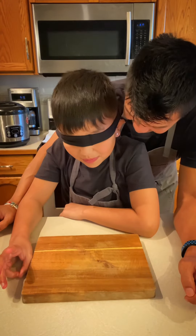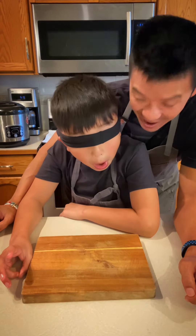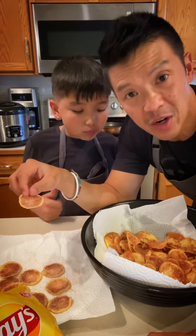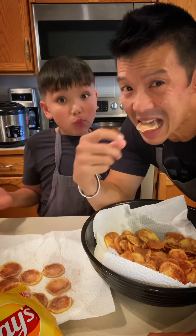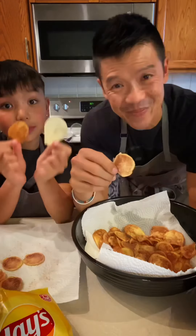Guess what — your favorite one was the microwave! So if you're gonna make them at home, the deep fried ones are great, but for people watching calories the microwave version is super crispy, delicious, and has no oil. Recipes below.